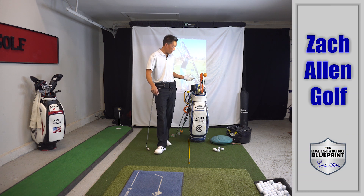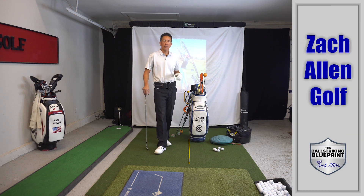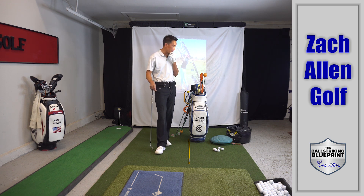Here I am with my big bag of training aids. How many of you out there have bought a training aid in hopes that it would somehow fix your swing, help your swing, get rid of your slice, hit the ball farther, whatever it might be?